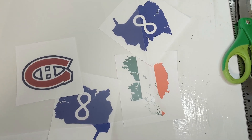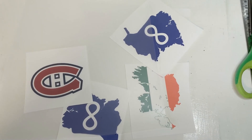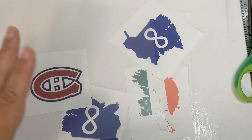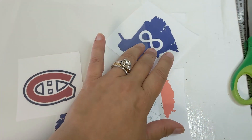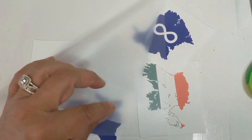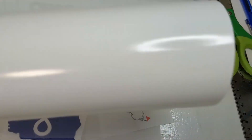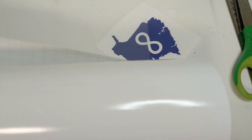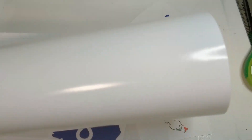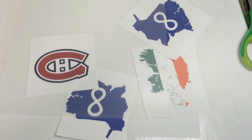Hi friends! Today we're going to do a little experimental video on how to sublimate an image onto a laminating sheet onto permanent vinyl. This happens to be Oracal 651, which is what everybody's using right now, so I'm going to go ahead and test it on this and see what kind of a mess we can make.